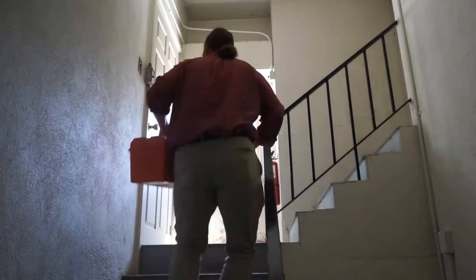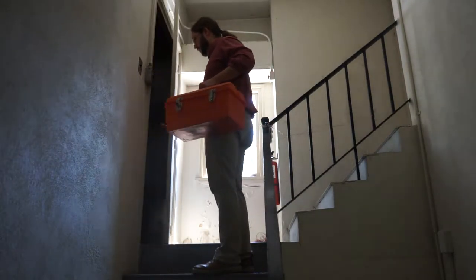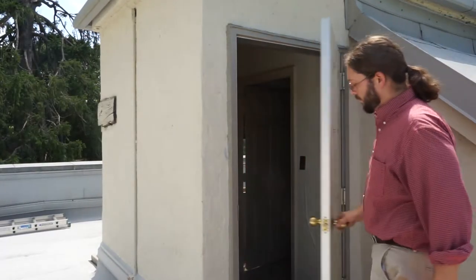When you reach the top of the stairs, the 12-inch will be on your left. The door out to the roof only locks from the inside — please close it behind you.